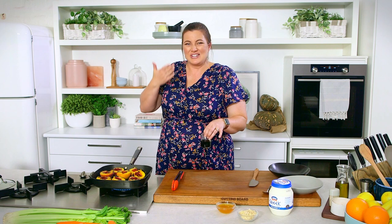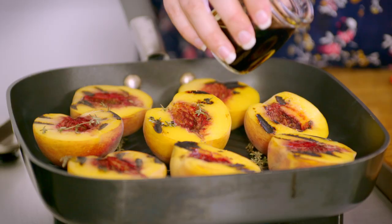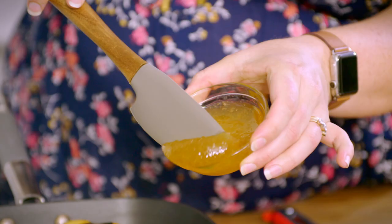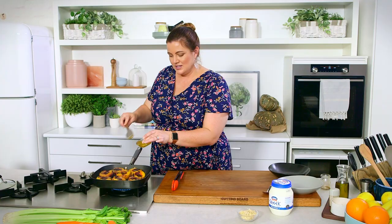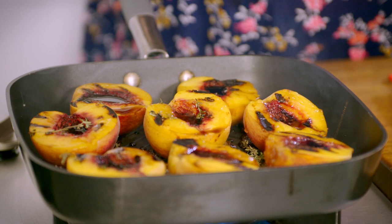The balsamic is also going to help steam the bottom of these peaches. I'm going to pour it a little bit on the peaches and a little bit on the pan — nice sizzle going on there. It's almost evaporating, so I'm going to add our honey, partly on the peaches and partly on the heat. This is going to help create a bit of a syrup — the balsamic is pooling beautifully where the stones were.